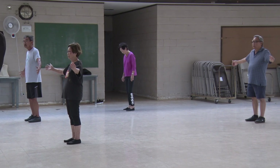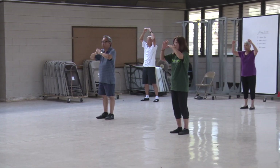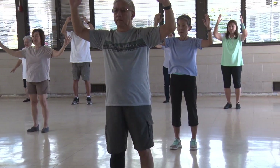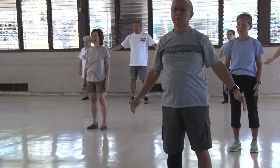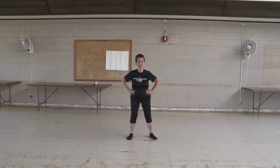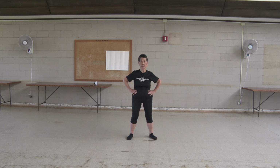Welcome to Tai Chi. Everybody ready? Let's warm up. Hands at your waist, turn your neck.